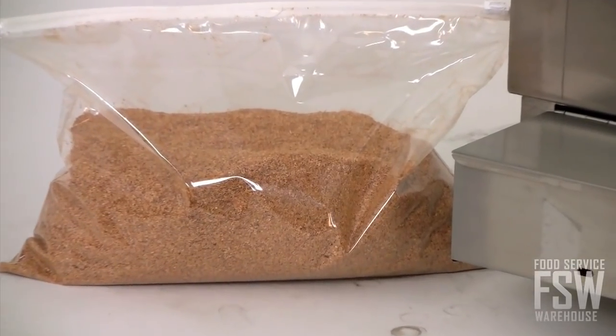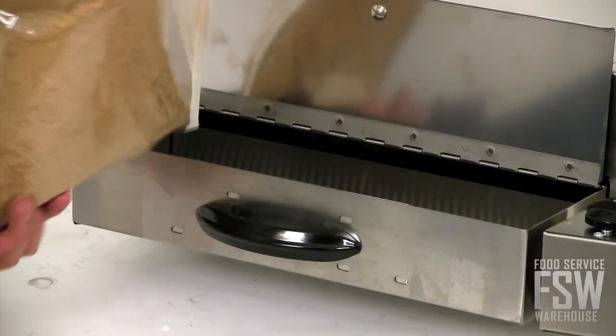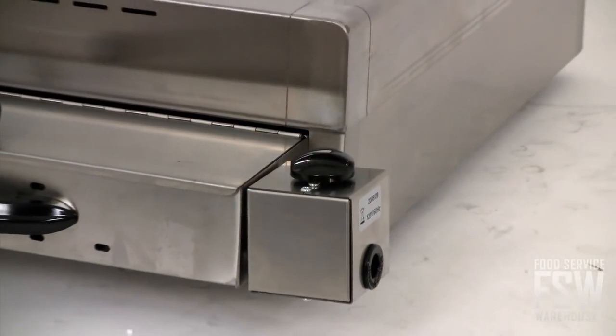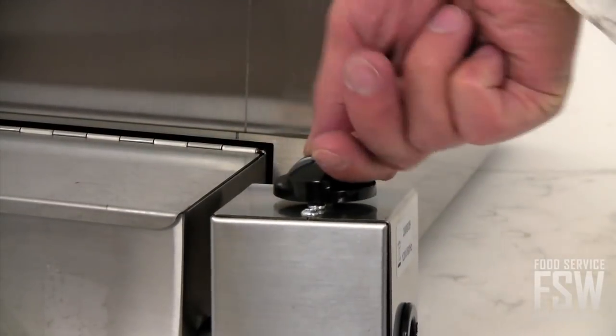Spread the included oak chips into the wood chip compartment and the low wattage heating element slowly heats them to their smoking point without actually igniting them. The smoker even comes with a timer so you can set exactly how much flavor you want to impart.